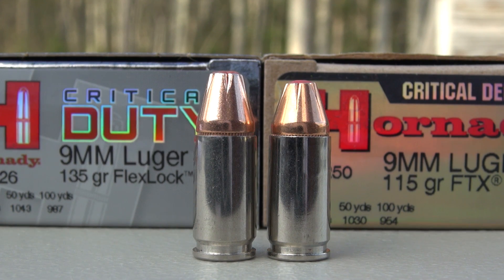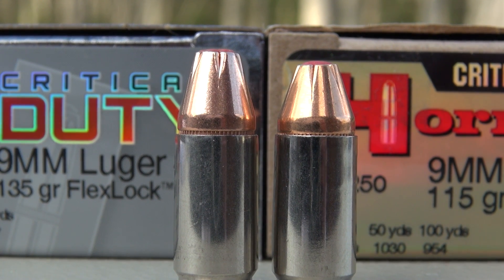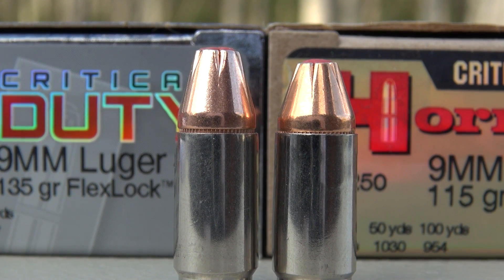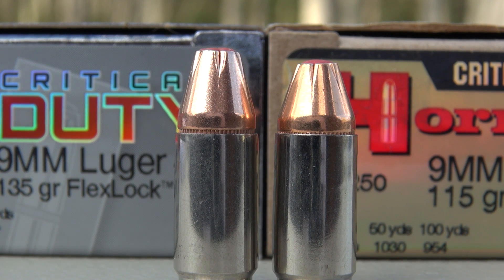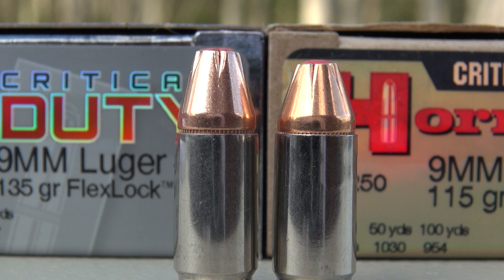You would anticipate that the heavier bullet will be longer, and that is the case here. Overall length on the 135 grain Critical Duty is 1.130 inches; on the Critical Defense 115 grain, it is 1.073 inches. I don't really see any design characteristics that are different between the two — nothing unique. They both have six serrations, both are not bonded, and both, according to Hornady, have a thick jacket. As you can see where the bullet meets the nickel-plated brass, it has a cannelure, which is going to crimp or lock that jacket onto the bullet core and hopefully prevent jacket separation.